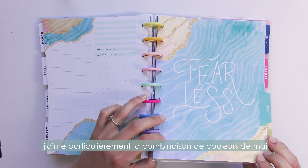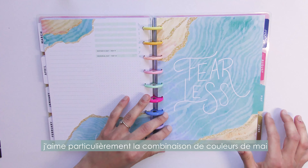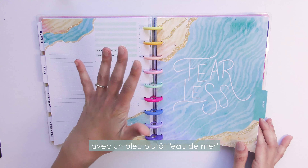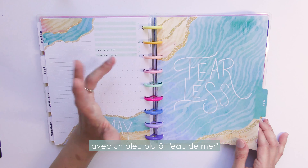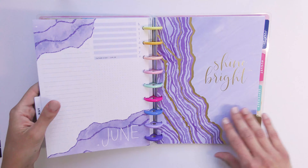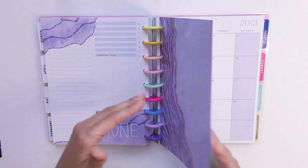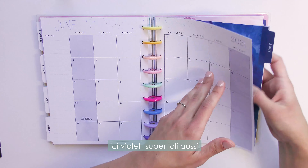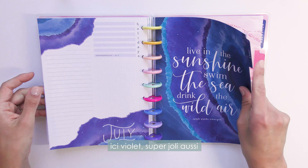One of the prettiest color combinations in the planner is the green — not really green, more like sea water — paired with a light violet or purple for June and July. It's really lovely.